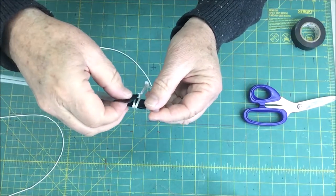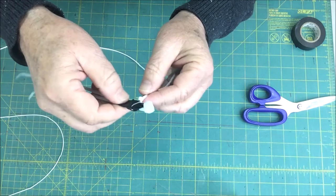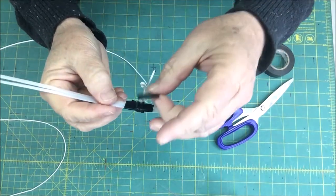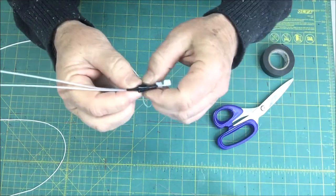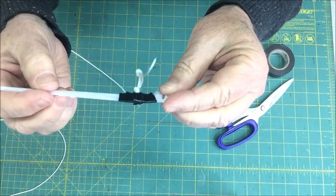Now you want to get a couple more pieces of electrical tape and secure that loop into position. You don't want to get too carried away with this — you don't need a big lump of tape, just a couple pieces to keep it from moving around.